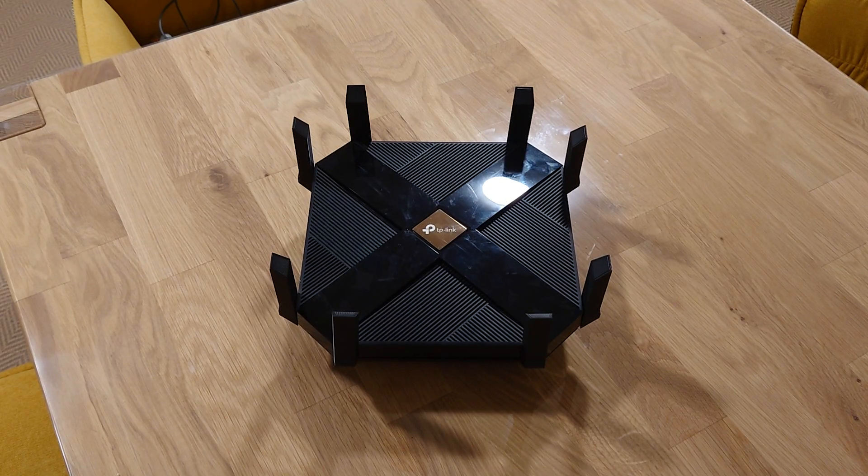Welcome to this episode of Technology Review. We have the TP-Link Archer AX6000 here — this is my standard home router and I think it allows around 50 devices constantly connected to it via Wi-Fi. It's a super nice device; I've used it for around one year in my new home.